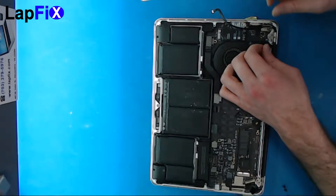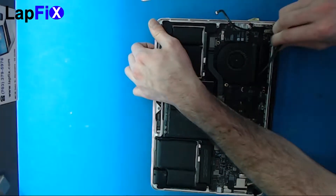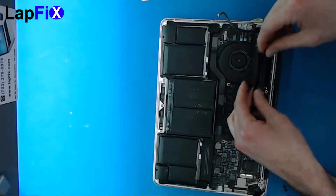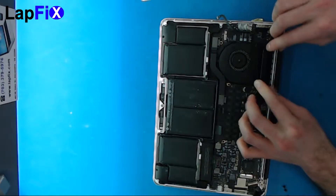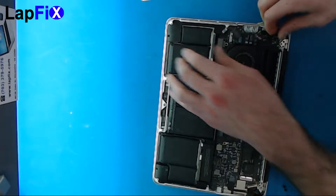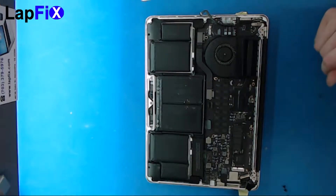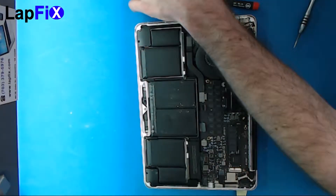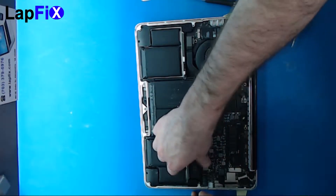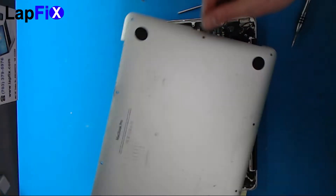Once you get that down, we're going to go back and reverse all the steps. Once that's all done, plug the battery back in — it clips down just like that. Then put the top cover back on.